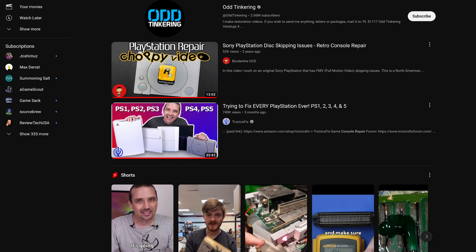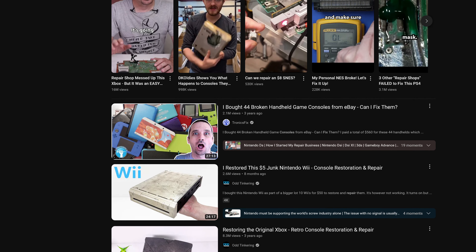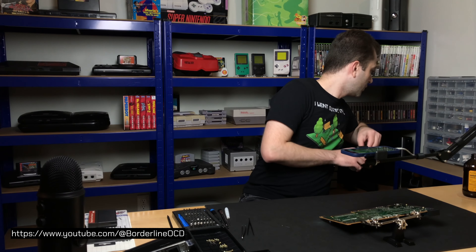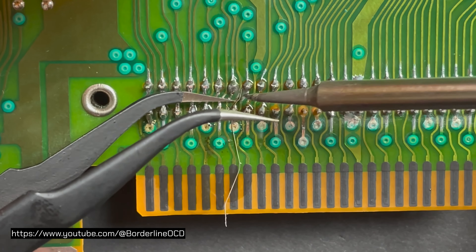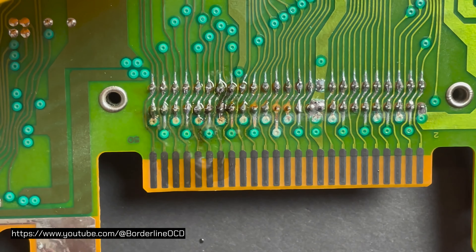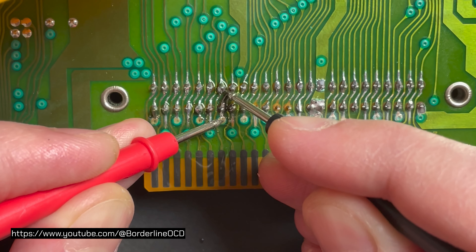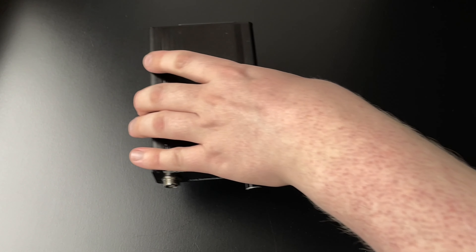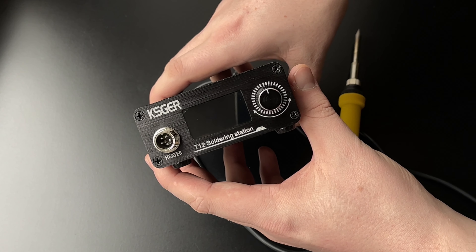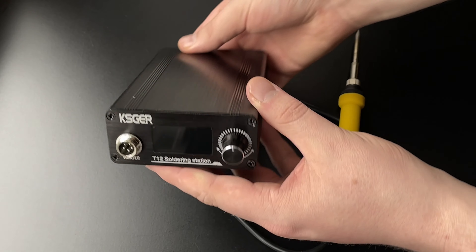If you're knowledgeable enough with electronics repair, buying and repairing broken consoles can give you some cost savings. There are some great videos out there on console repair. If you're getting serious about this hobby, learning to solder can be quite helpful — replacing cartridge batteries and capacitors might come up at one point. When starting to learn soldering, I have two major suggestions: first, get a decent iron. Cheap irons are hard to work with and can lead you to think that soldering is not for you — I've made this mistake before, don't make the same one.